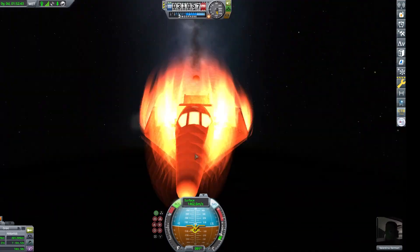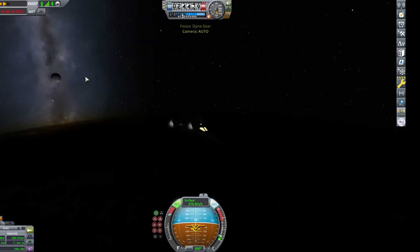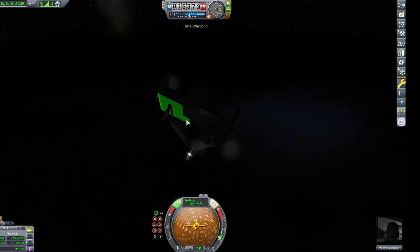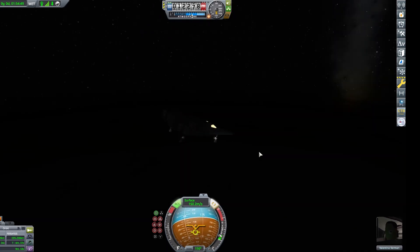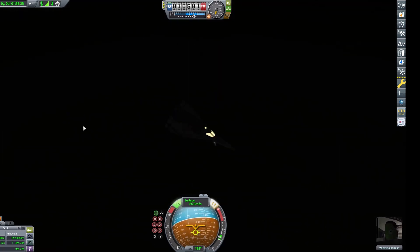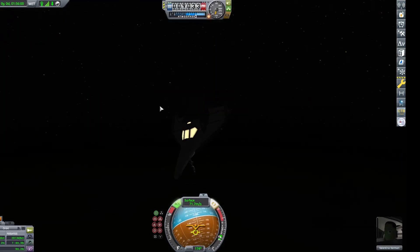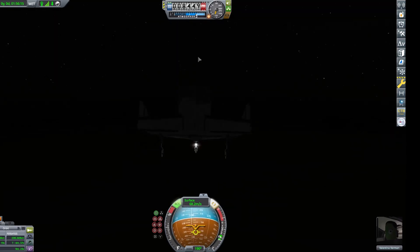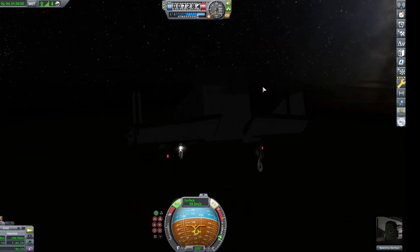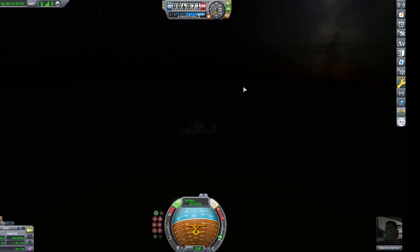Now we're going to use the monoprop to slow ourselves down and speed ourselves up. I was suspecting I was going to land in the ocean, but the darkness revealed, and the lights from the landing gear revealed that I was landing on land at the very last minute. We're doing some maneuvers to slow us down — I learned this from N9 Gaming in his 'For All Kerbal Kind Realism Overhaul' video. You just pitch down, up, and down and up again, then turn one way and then another way to slow your speed down. This was probably the craziest landing possible.